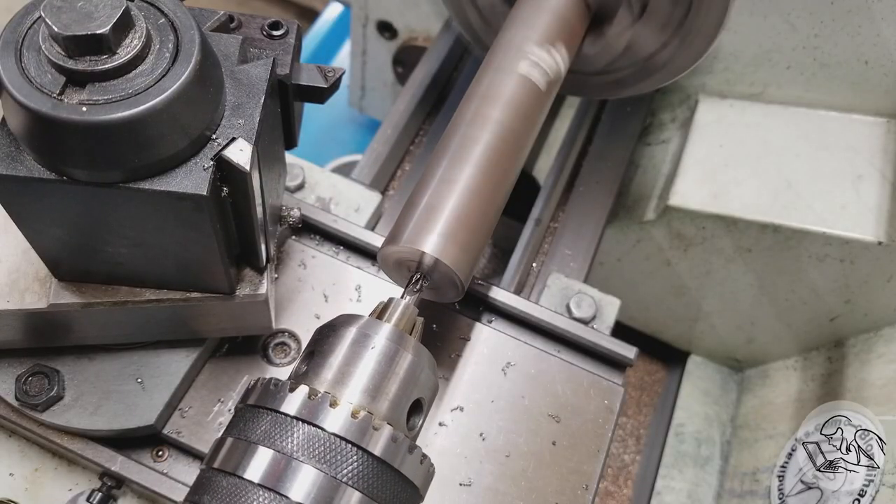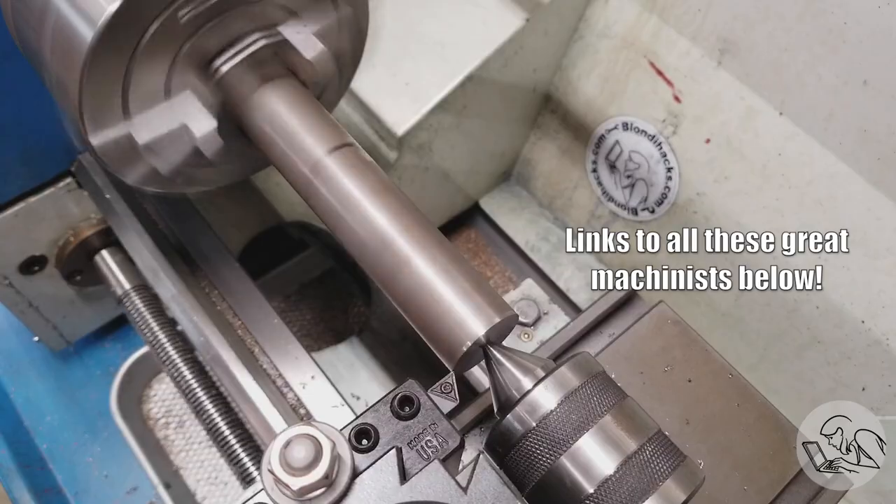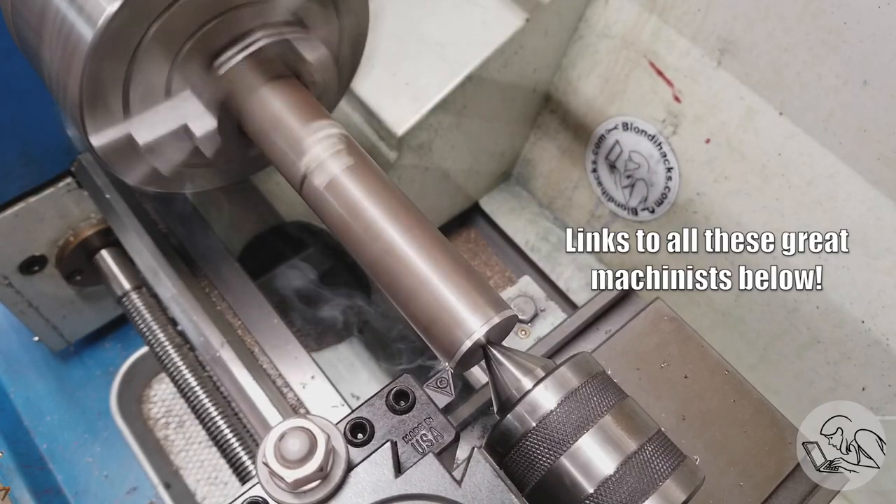Step one of the Keith Appleton method is to make a mandrel that fits inside the casting, and what that does is average out the error in that bore. People often ask me if I follow Keith Appleton, and to that I say of course — the second rule of YouTube machinist school is to follow all the Keiths: Appleton, Rucker, and Fenner. And Adam, and Tom, and Robin.